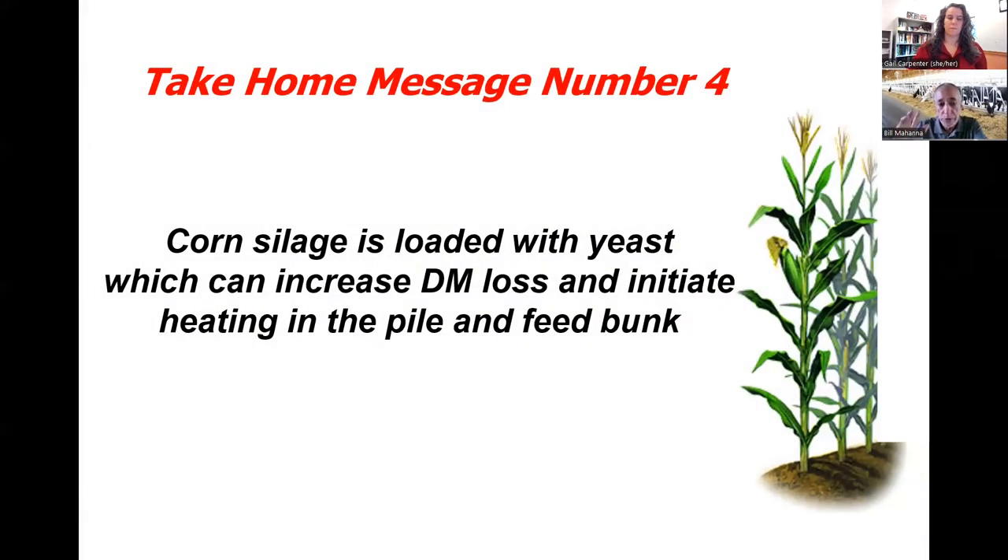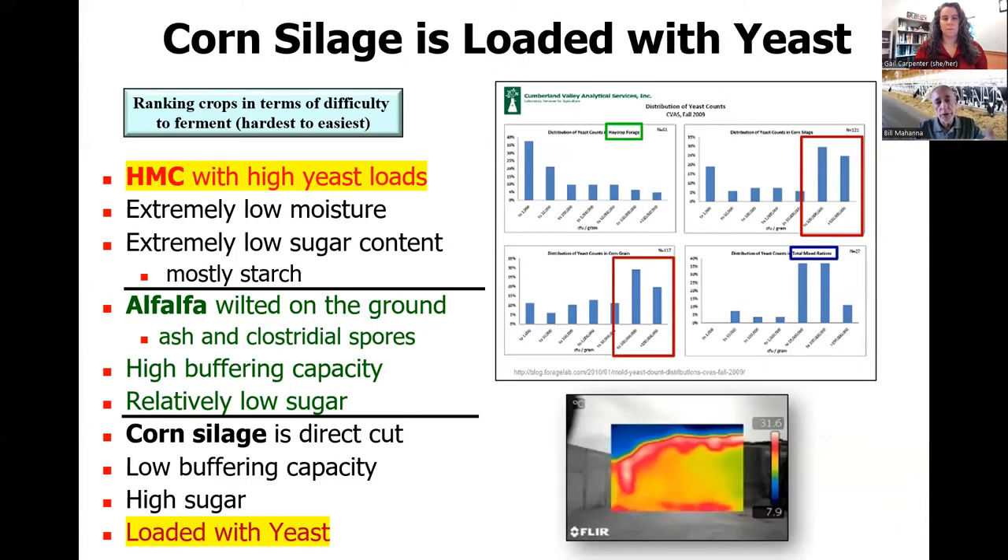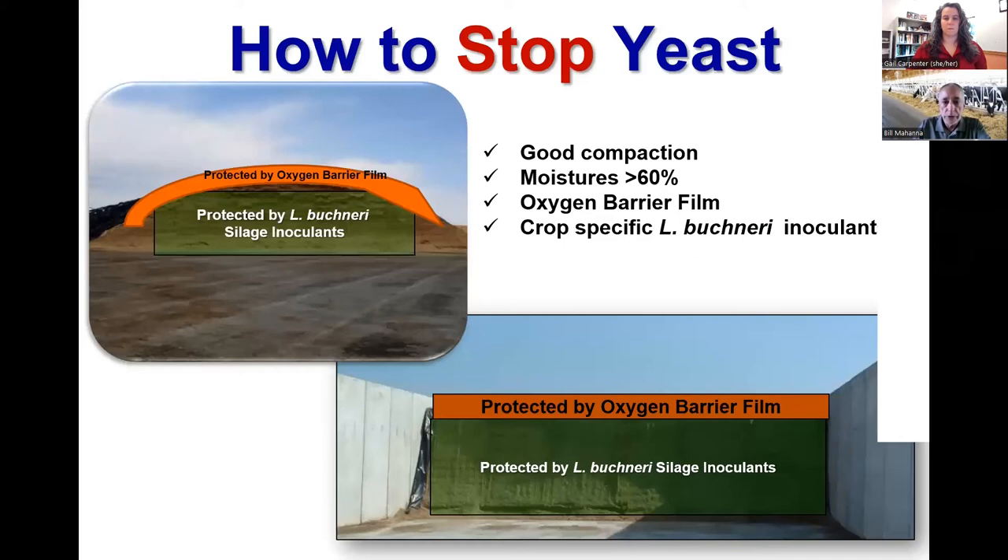Point number four: silage is loaded with yeast, which can increase dry matter losses and initiate heating in the pile and the feed bunk. High moisture corn, corn silage, and grasses are loaded with yeast — alfalfa doesn't have hardly any. There's data from Cumberland Valley Laboratories showing high yeast counts in corn silage and corn grain, and when used in the TMR, that results in heating as shown in thermal camera images.